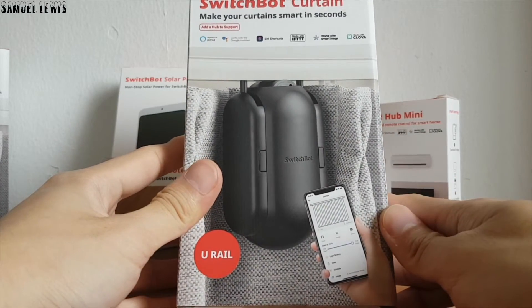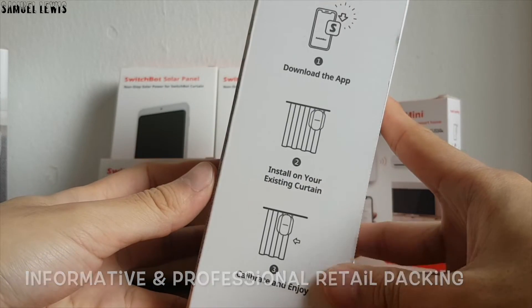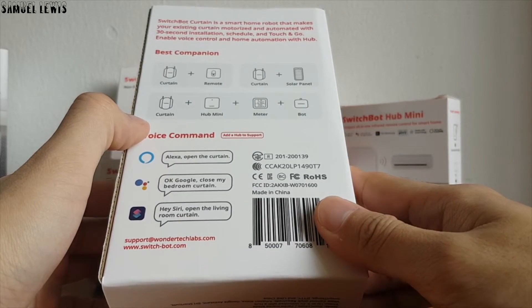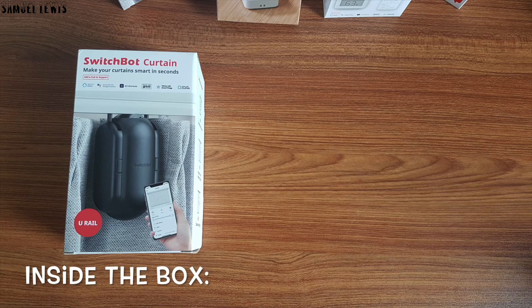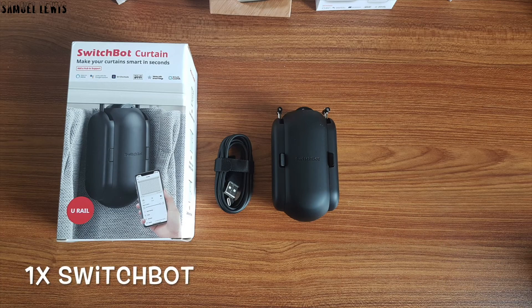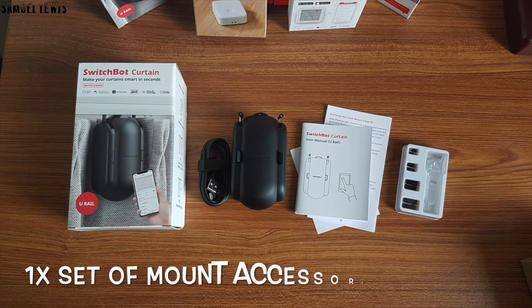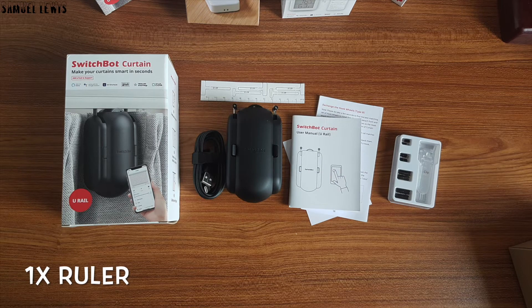The retail packaging looks really professional and informative on first glance, with key features of the product written on all four sides of the packaging. Here we have the U-Rail version since our curtains are U-Rail type. Inside the box you will find one USB-C cable for charging up your SwitchBot, the SwitchBot itself, a user guide, a set of mount accessories with different attachment sizes, and a paper ruler for taking measurements if needed, all packed neatly in the retail packaging.